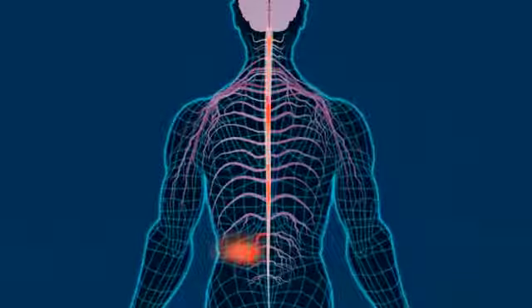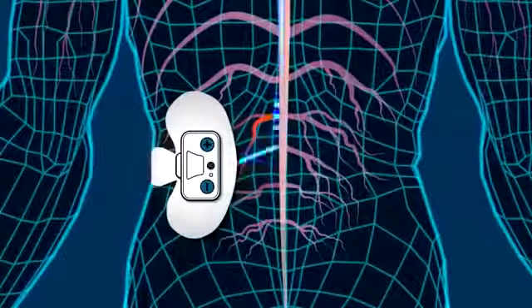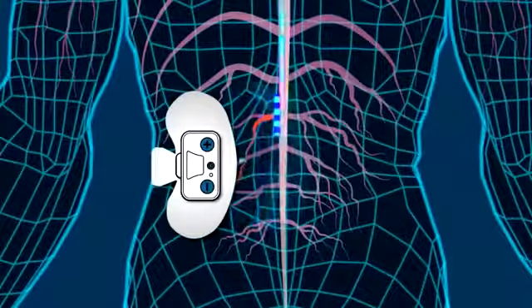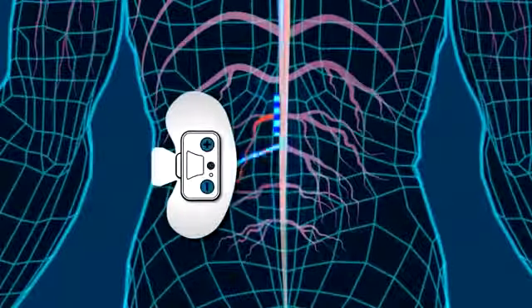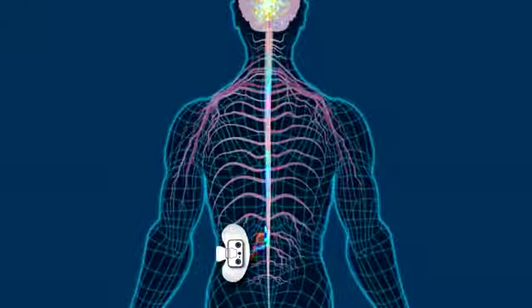In the area where it hurts, you can see the nerves sending pain signals to the brain. Smart Relief uses TENS technology to produce gentle, massaging pulses that activate larger nerves in the area. These pulses block most of the pain signals from reaching the brain. They also stimulate endorphins, the body's natural painkiller. This relief can last for hours.